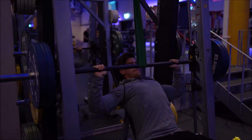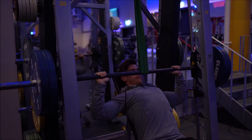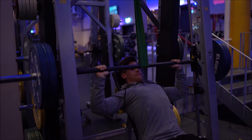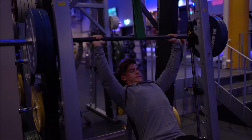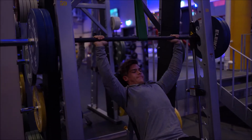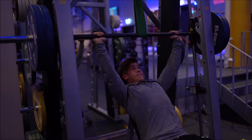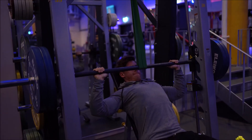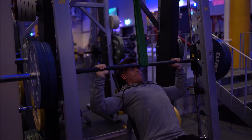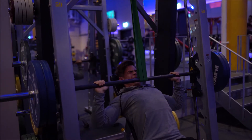Next up is a reverse band shoulder press, or high incline press. As you can see, I'm using a resistance band to take off the load at the bottom of the movement. The band is here to adapt the strength profile of the muscle to the resistance profile of the exercise — at the bottom where we are most susceptible to injuries and we are the weakest, it takes off a lot of the load, and at the top where we are the strongest, you have most of the load to work with.